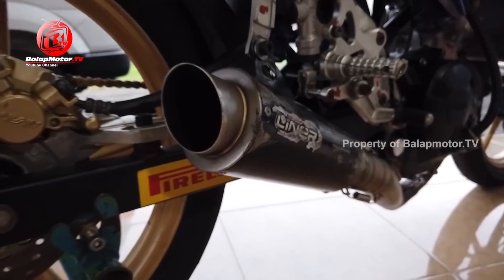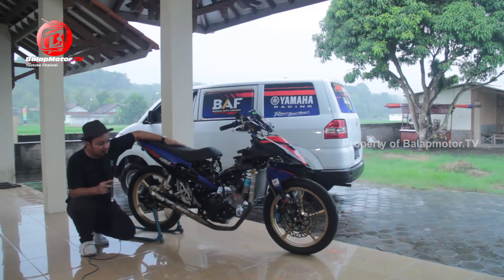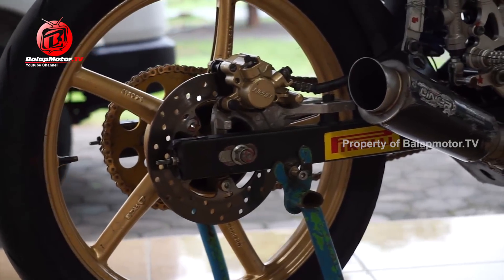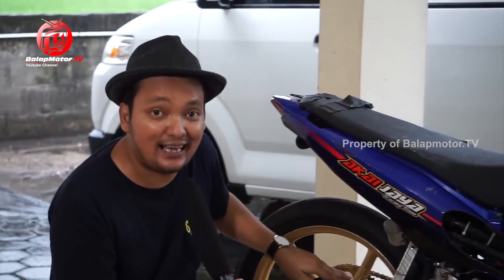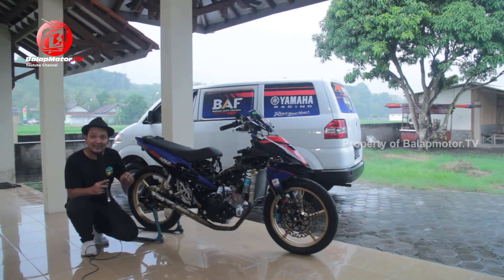Kenalpotnya masih pakai Proliner, yang sudah didesain khusus spesial buat karakter Herman Bass. Lalu dia pakai footstep RCB dan pelak RCB. Untuk rem belakang, kemungkinan besar ini asli bawaan pabrik menggunakan cakram. Ada pembalap juga yang memilih menggantinya dengan tromol.